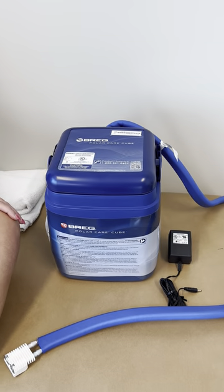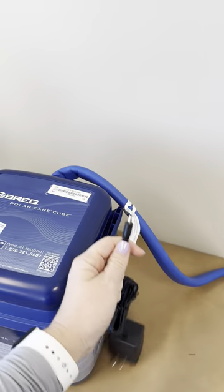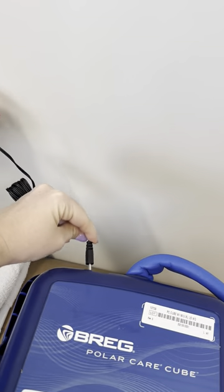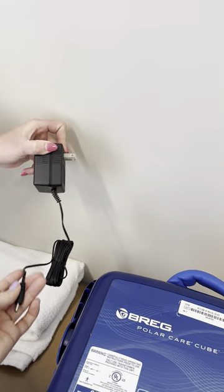On the unit, you will take the plug-in — this small adapter — and it will plug into the back of the unit, about here, and then you will just plug this into your wall.